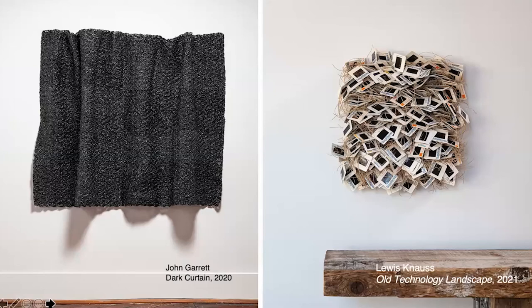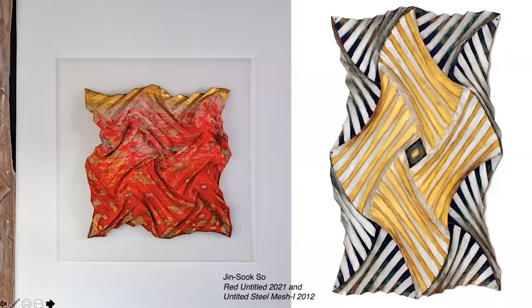Two works address changing methods of storing and sharing information. John Garrett crocheted the videotape that records sounds and visuals into his dark curtain. The lockdown gave Louis Noss a chance to clean out thousands of now obsolete photo slides, but those of landscapes and travel he repurposed to create an entirely new landscape. Jin Sook So also found it a good time to review materials she had in stock, pulling 30 years of steel mesh remnants and sewing the pieces into a cloth-like Korean Bojagi.